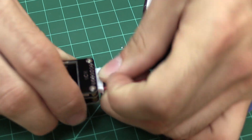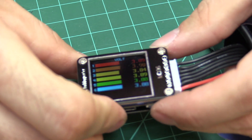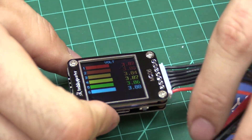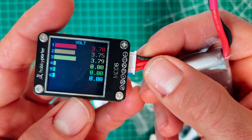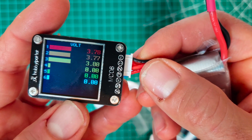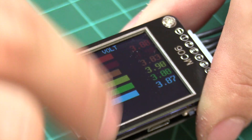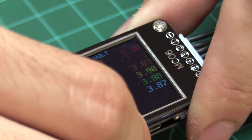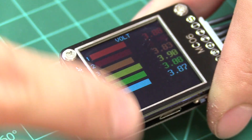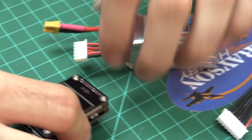So we're going to plug this guy in. Right now it's in PWM mode, so we're going to cycle through the menus. This is the Volt screen — it's a nice color graph. You can see a bar graph as well as the actual voltage display. We have one cell on the graph that looks a little lower than the rest. The colors are just using a gradient color scale, not indicating good or bad.